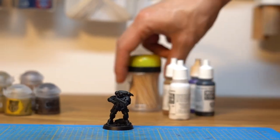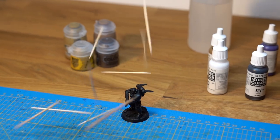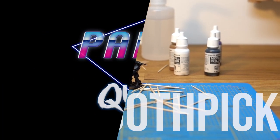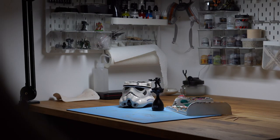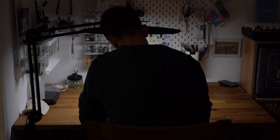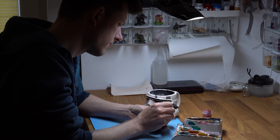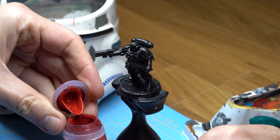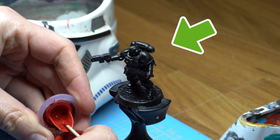Hi, my name is Tobi and welcome to today's insane paint quest. I'll paint a Warhammer miniature with nothing else but a simple toothpick. First order of business, our miniature. The target to be painted — if we can even call this painting — is this space marine primed glossy black.